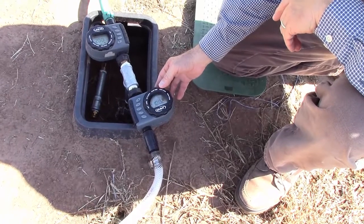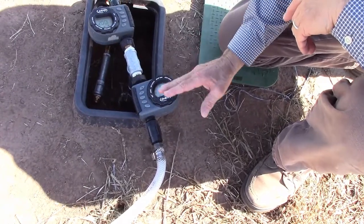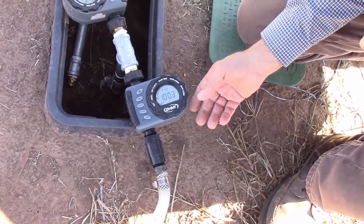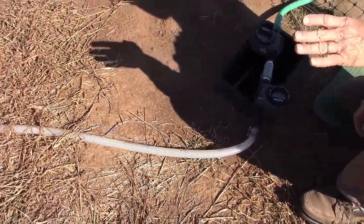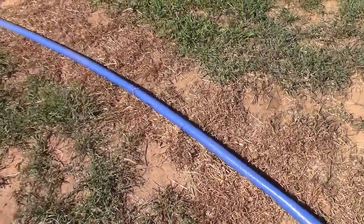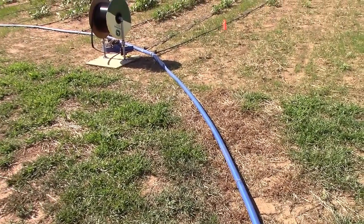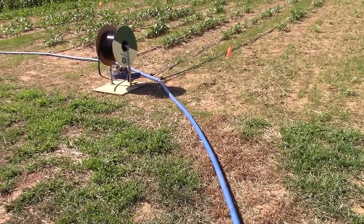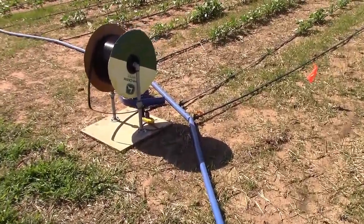So we're back at our timers here and you can see that we can just hit manual to get this started up. We're going to fire this line up here — you can hear the water starting now and then it will fill this lay flat. We like lay flat because when we're not watering we can actually drive tractors or other equipment over it as long as it's not sharp, and it allows us to do that — that's the beauty of this system.